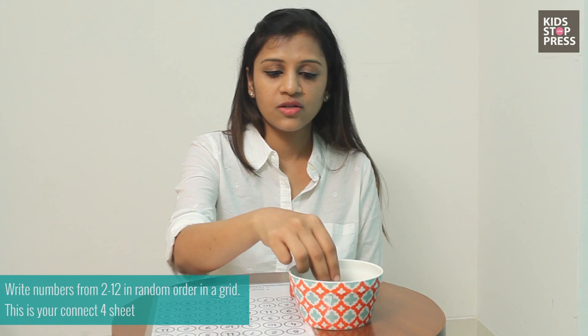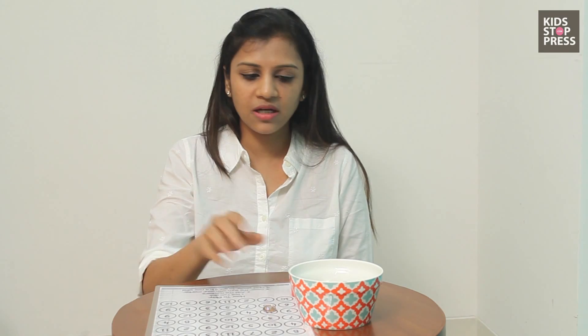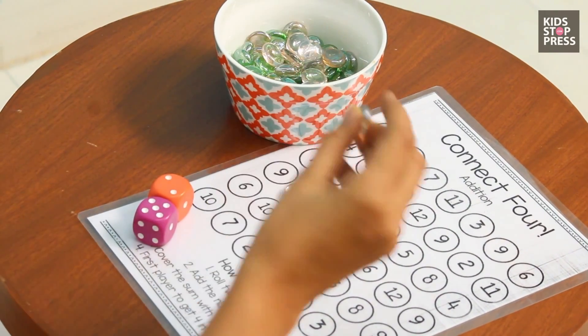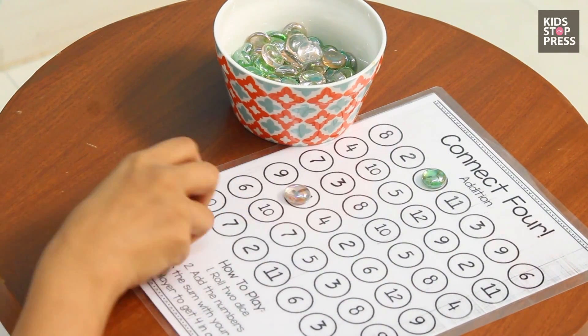I have to add — ask them to add it — that's 11, so I cover my number as 11. Any 11 can be covered. The whole aim of the game is to have four in a row, four in a line. The other person rolls the dice, they have number seven, they take a different colored bead and cover seven again.